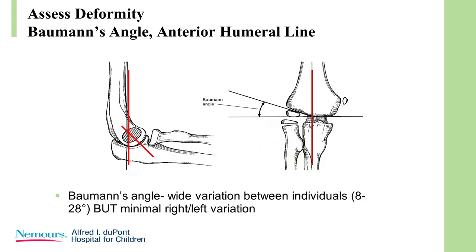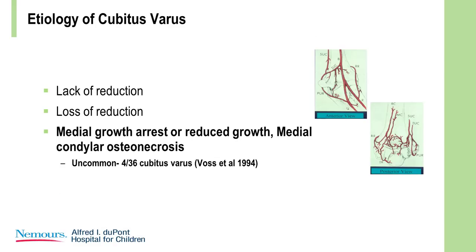How do you measure it? You measure Baumann's angle, which has quite significant variation between people, but right-to-left comparison is quite consistent. You can compare with the Baumann angle on the other side. We also know that the anterior humeral line should go through the middle of the capitellum and there should be an anterior angle of the capitellum with the long axis. Medial growth arrest, reduced growth on the medial side, increased growth on the lateral side, or trochlear osteonecrosis can cause cubitus varus.